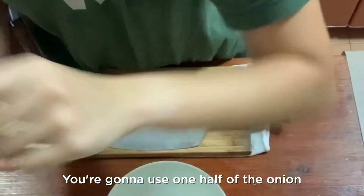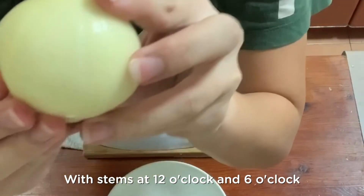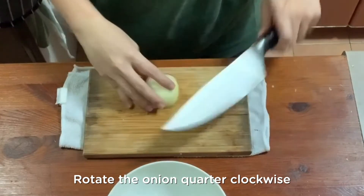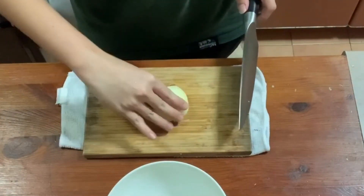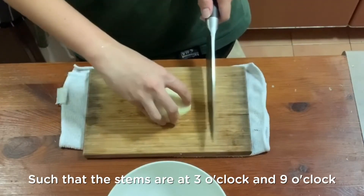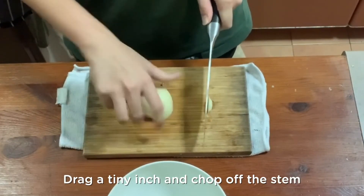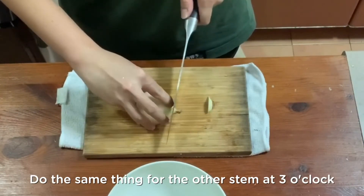Next, you're going to use one half of the onion and place it on the chopping board with stems at 12 o'clock and 6 o'clock. Rotate the onion quarter-clockwise such that the stems are at 3 o'clock and 9 o'clock. Since I'm left-handed, I'm going to bring the knife from my 9 o'clock and drag a tiny inch to chop off the stem. Do the same thing for the other stem at 3 o'clock.